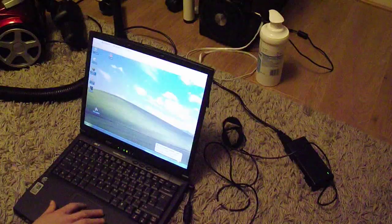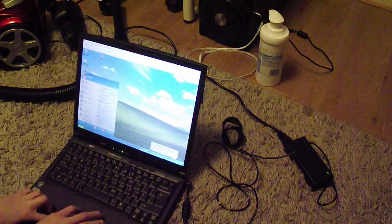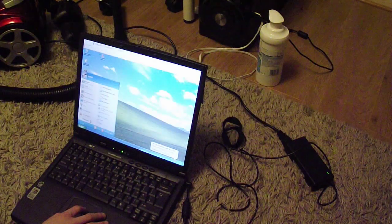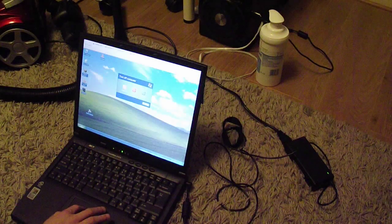So what I'm going to do with it is I'm going to clean it, because I haven't cleaned it in a long time. I am going to hibernate it.